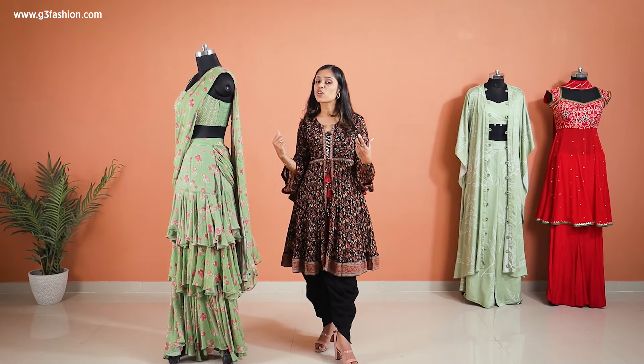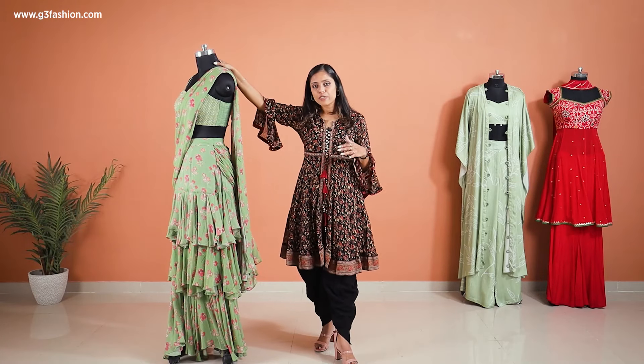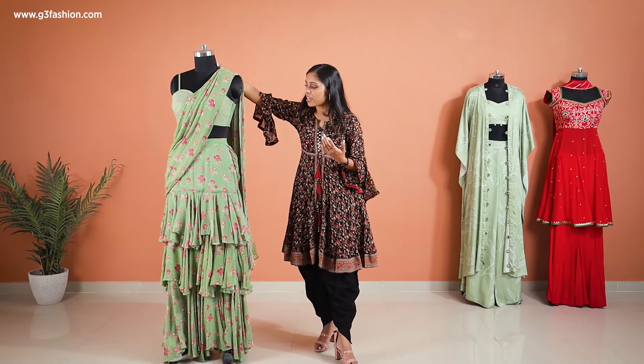This type of Indo-Western dress style is just going to add more bulk, so these styles are perfect for those who are slim or if you're an hourglass — then you can definitely try something like this.